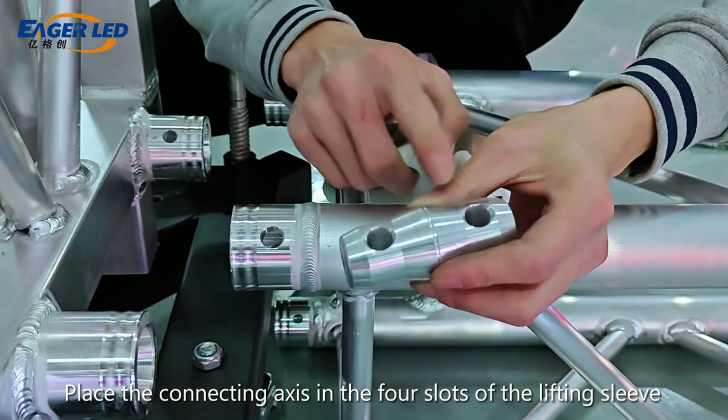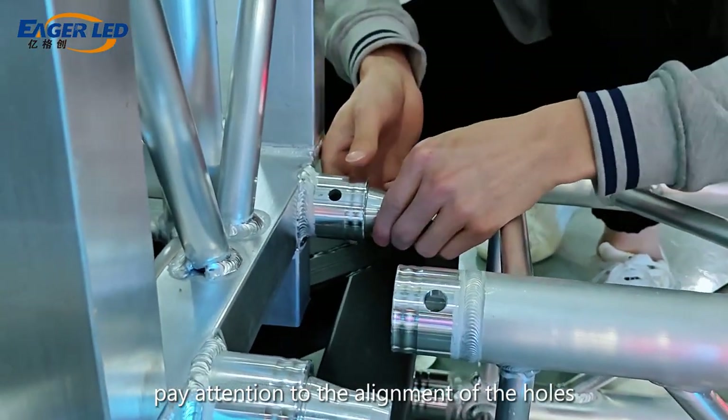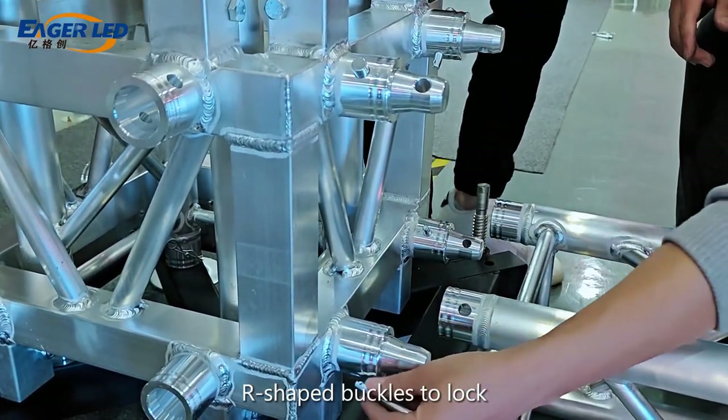Place the connecting axis in the four slots of the lifting sleeve. Pay attention to the alignment of the holes. Insert pins at the connection to fix and insert R-shaped buckles to lock.